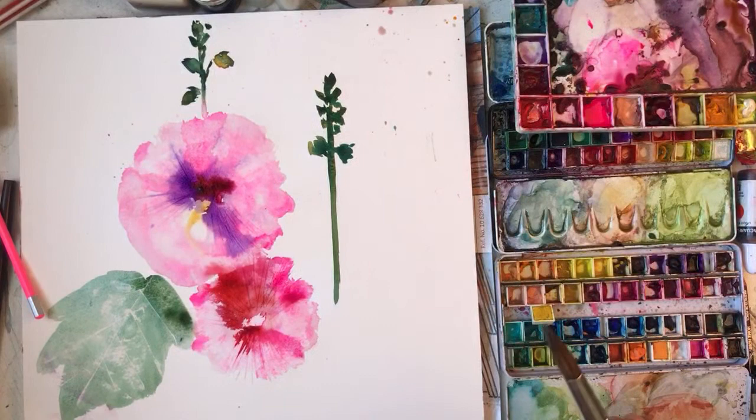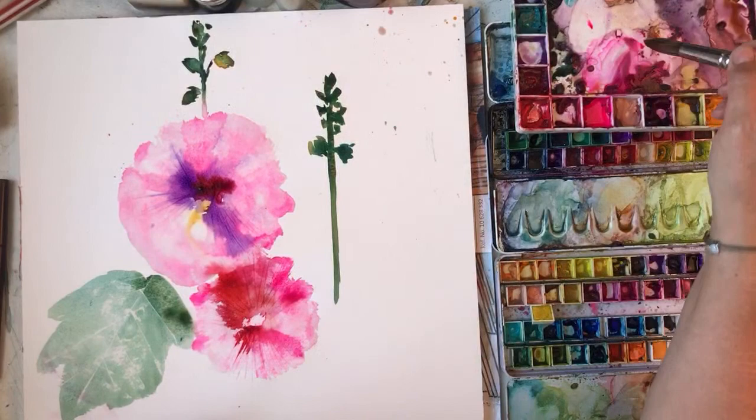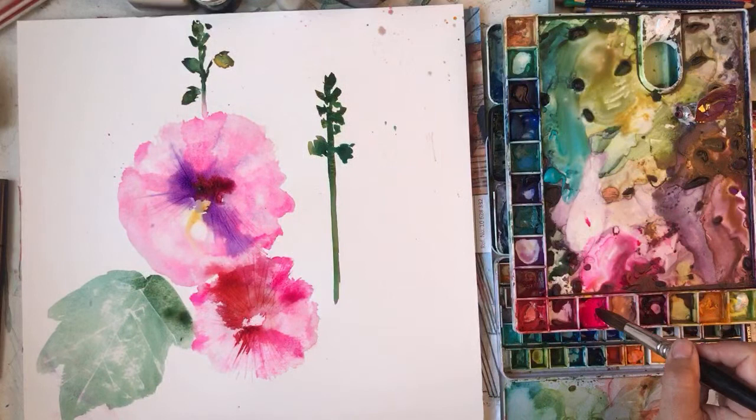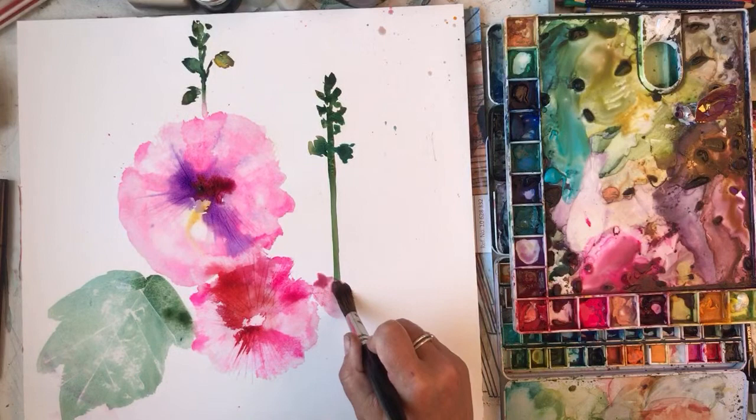I'm going to put some hollyhocks there. I'm just waiting for this to dry off a bit and then I'll put some more leaves. I just want to get some more hollyhocks in, otherwise they won't. I'm using a bit of Naples yellow as well just to dull down the pinkiness a bit because I don't want them all too pink. Scrubbed that away - that's it.